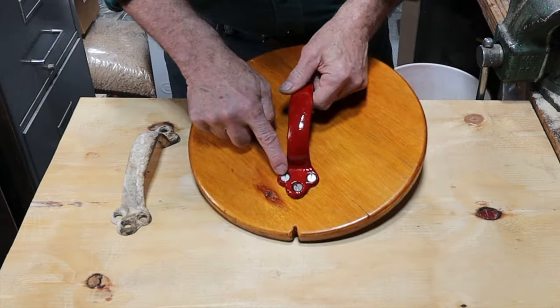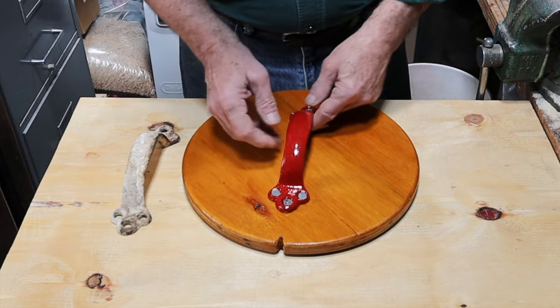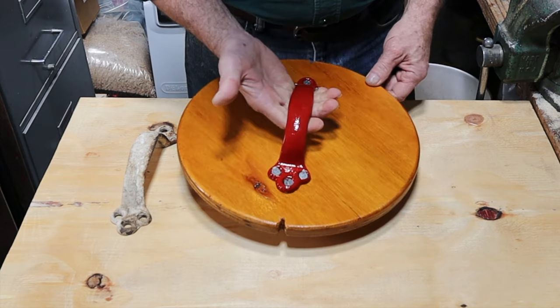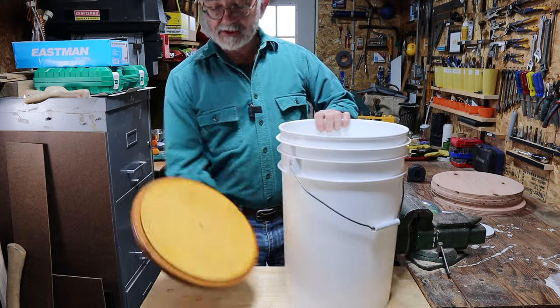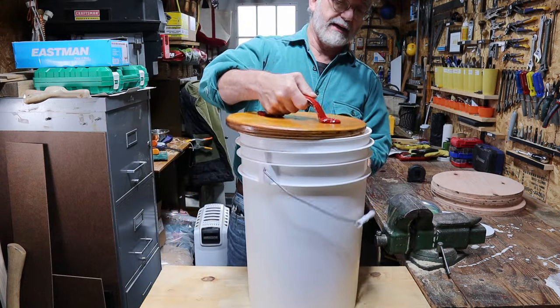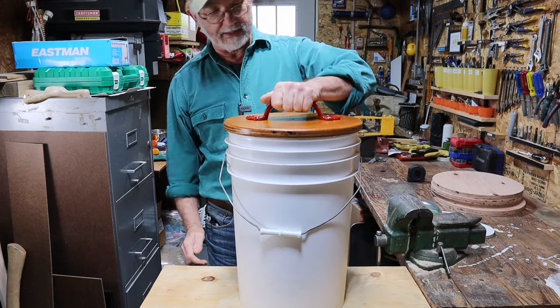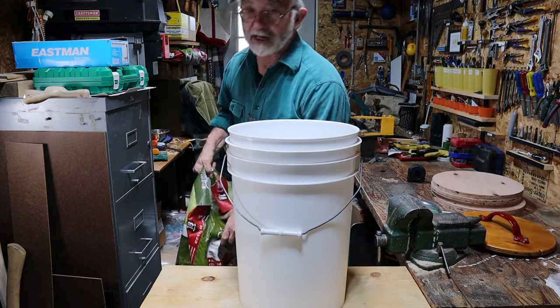These screws right here are flatheads with a slot — they're not modern screws, just short 3/4 inch screws, and again I picked those up at an estate sale. I don't even know if you can buy screws like that, but they were perfect for holding this handle on this lid. So now, why did I make these circles, this handle, this bucket like that? Moment of truth — you're going to find out right now: this is my new cat food bucket.